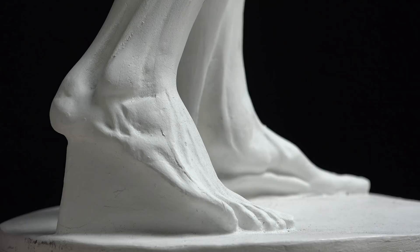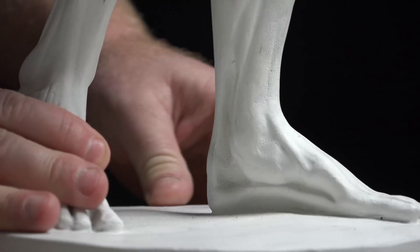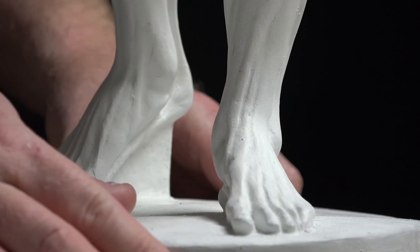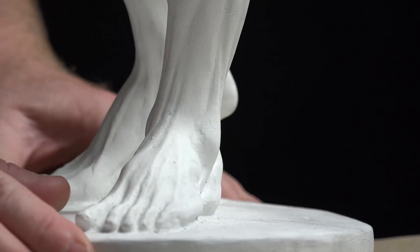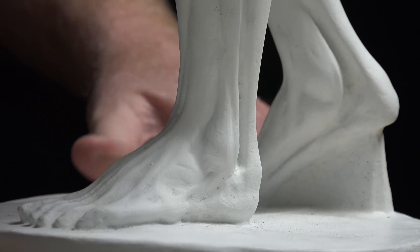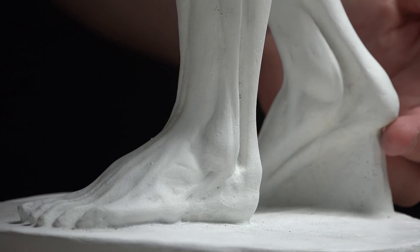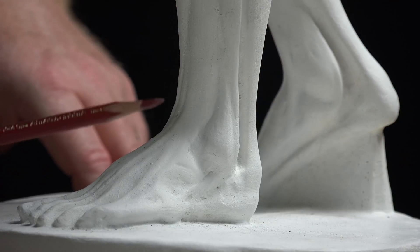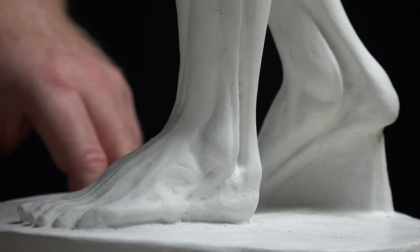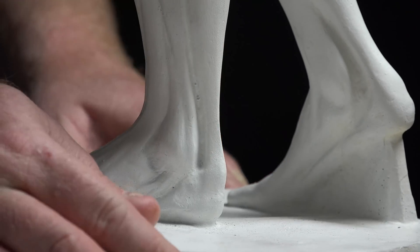The only thing we can't show on the Ecorché is the bottom of the foot, so you'll have to refer to your texts by Dr. Paul Richer and by Robert Beverly Hale, and also to the drawings we've done as well. From the calcaneus bone underneath to about the end of the metatarsals is where the flexor digitorum brevis is, and then underneath that is the long plantar ligament.